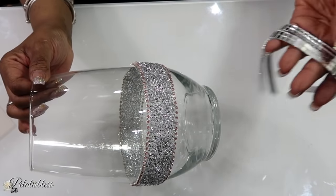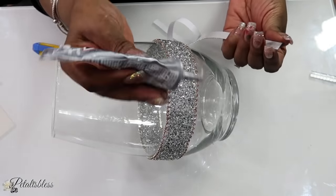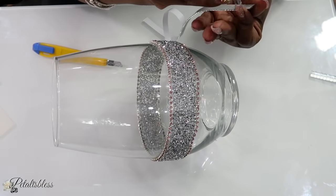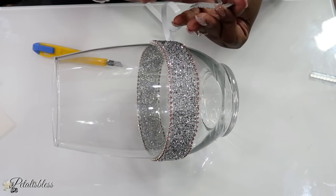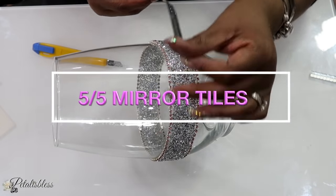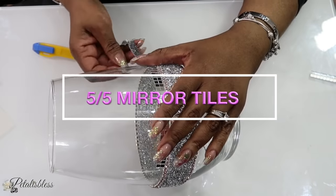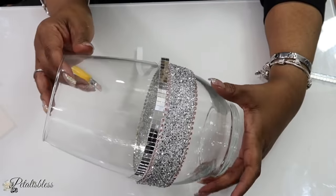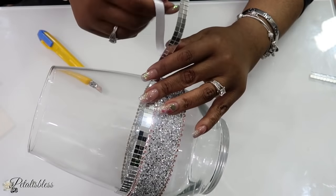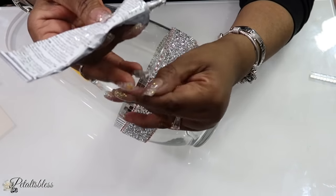Now we are going to use some of our mirror tiles that I got from Amazon. I'm going to use some E6000 to glue them down. On Amazon the listing says 5x5 tiles but they come in really tiny. I don't know why, because some other tiles I got that say 5x5 are a little bigger. This is what Amazon tells me — they're listed as 5x5 mirrored tiles.